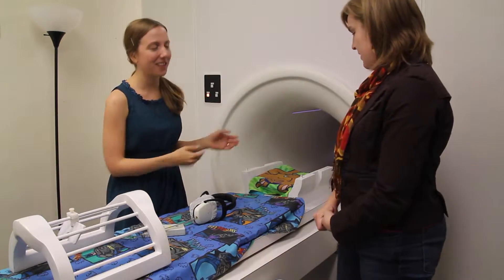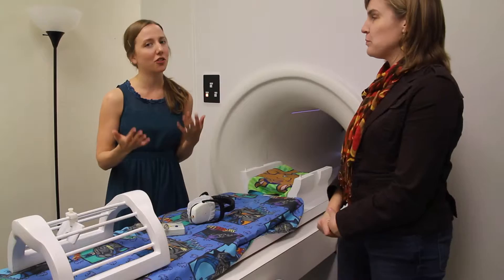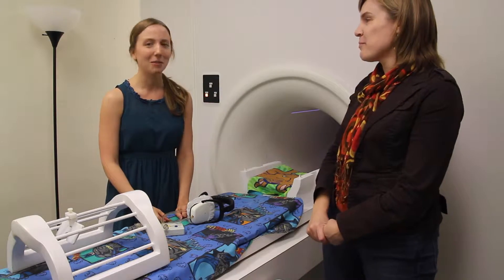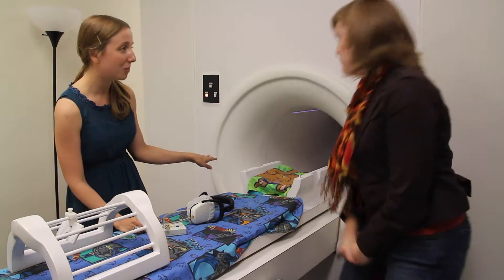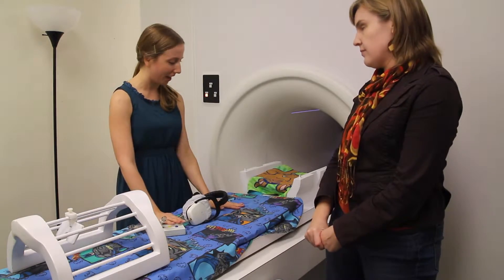This is our pretend MRI scanner, and Sarah's going to go in today so that she has a chance to practice what real MRI is like — to make sure that she likes it before she shows up for her actual MRI appointment, because they are expensive. Sarah, what you see here is this is the tunnel. It's kind of like a tube slide at the playground, and in a couple minutes I'm going to have you lay down on this bed.